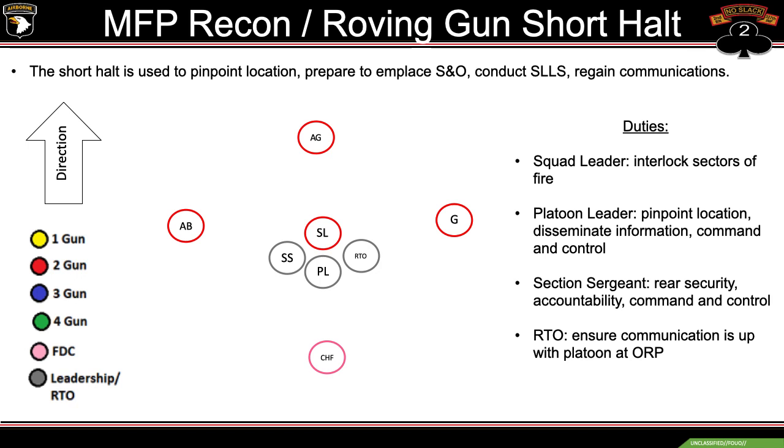Duties at the short halt: the squad leader will interlock sectors of fire and ensure the FDC chief in the rear is also interlocked with members of his squad. The platoon leader will pinpoint location, disseminate information, and maintain command and control. The section sergeant ensures the chief is in place for rear security and continues to help with accountability and command and control. The RTO ensures communication is up with the platoon at the ORP.